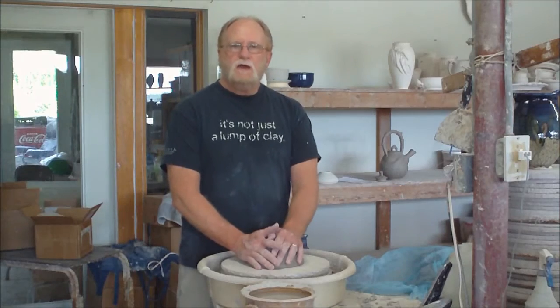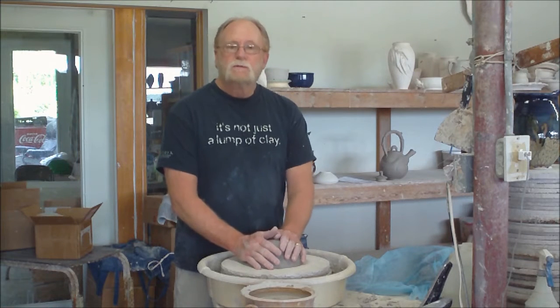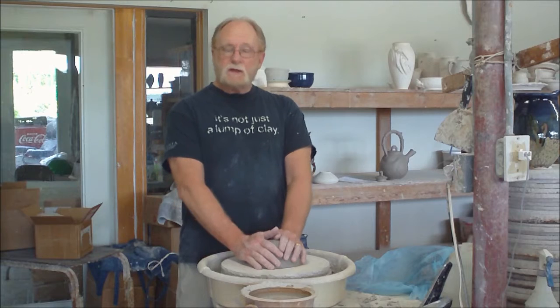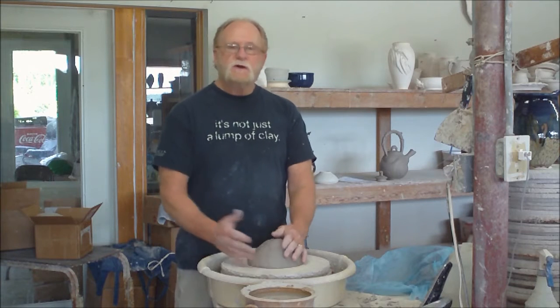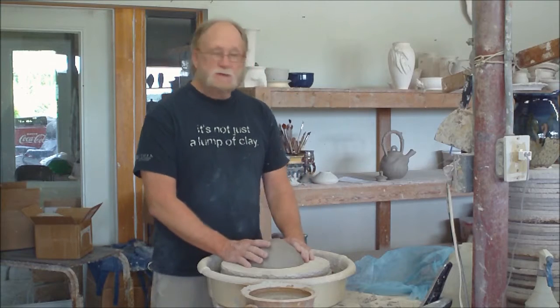Hello there. How are you today? My name is Jack Boyle. Welcome boys and girls, moms and dads, potters and non-potters, all of you. Welcome to the Tampa Bay Area's only San Antonio Pottery. I am Jack Boyle, your San Antonio Potter in San Antonio, Florida.